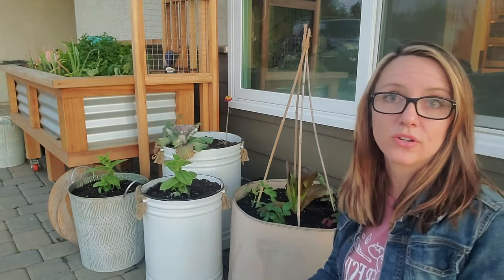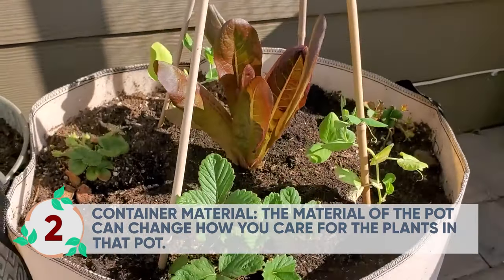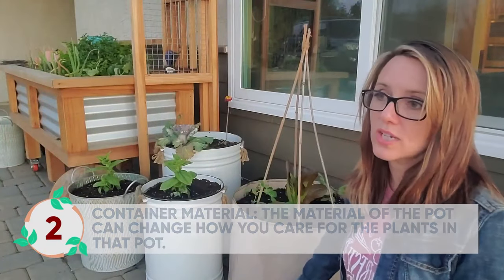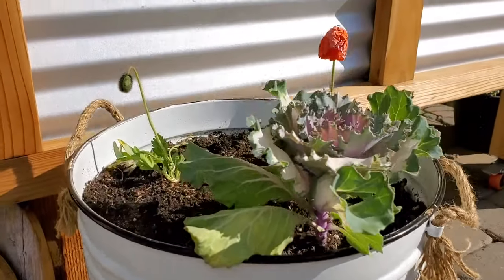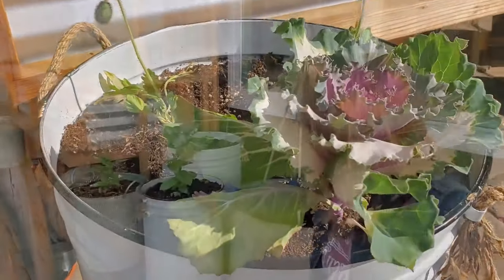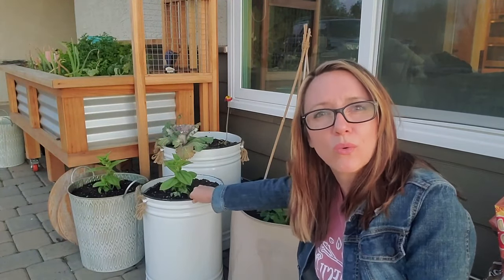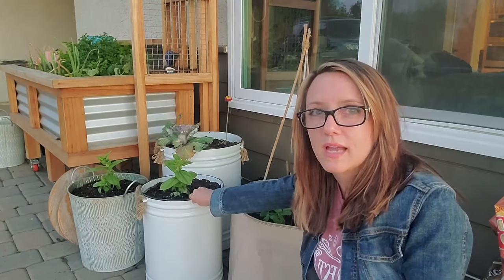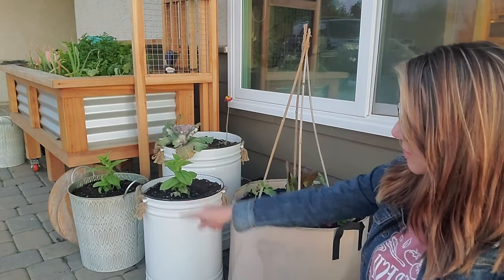Next is material. Think about the material that you're going to grow in. Like this one is a felt pot — I love growing in felt. It's got some handles, it's pretty large, lots of air flow, great material to grow in. These are metal. This one is a newer pot but it is painted. So that's something to consider. If you were upcycling something that was pretty old, then you might have to worry about lead in the paint. But I'm not growing anything edible in it right now, so I'm not as worried about it. That is a great metal pot to grow in.